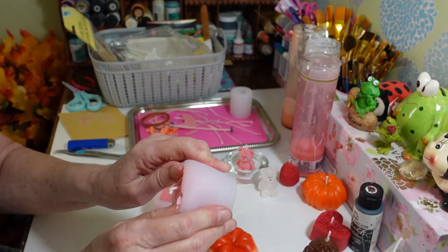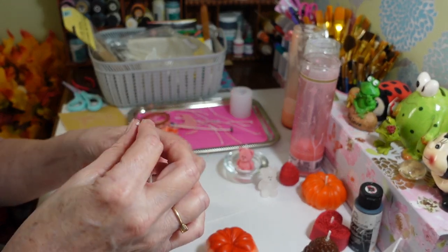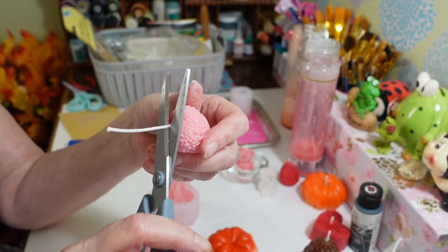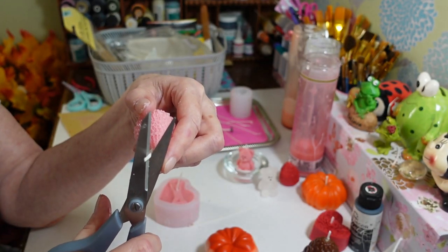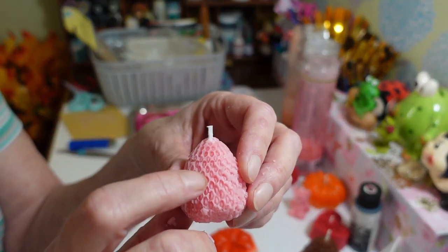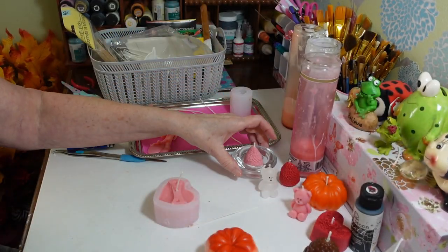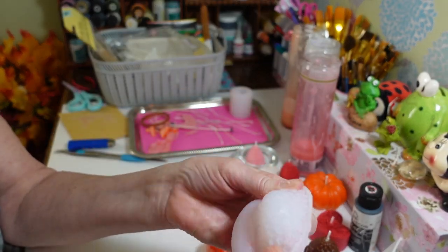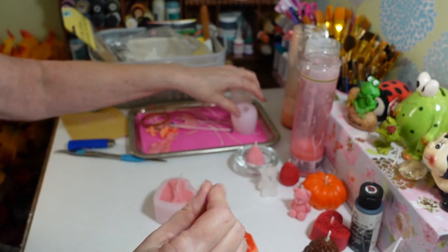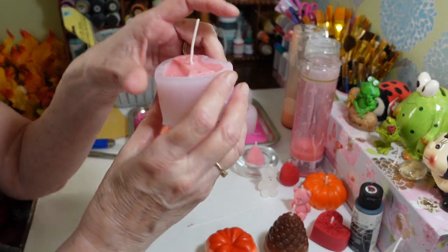With these pink ones, we actually got one, two, three — at least four candles out of this $1.25 candle from Dollar Tree. For the strawberry, you just want to stretch the mold out and then pop the candle out — this one has the wick and it came out okay. There we have a lovely strawberry! I'll just clip the bottom wick off and trim the candle, because you don't want a giant flame. You could even paint the little seeds on with a little paint — that would be really cute.